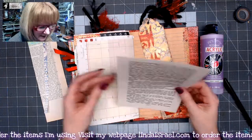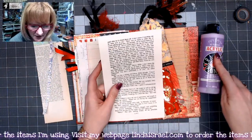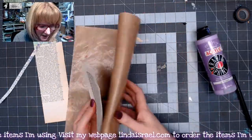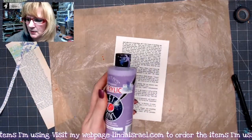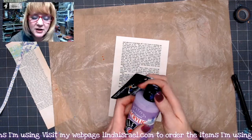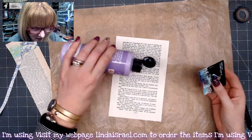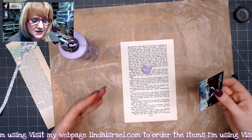I went ahead and grabbed a couple of things. I've got a book page here that I thought I would use and I've got some acrylic paint. I'm going to move my journal out of the way. I've got my mixed-media mat here, and I've got an old gift card or something like that to scrape the paint. So I'm just going to put a little bit of paint on here.